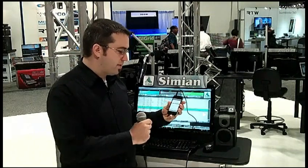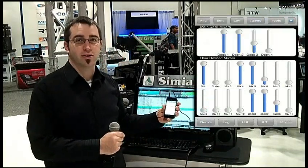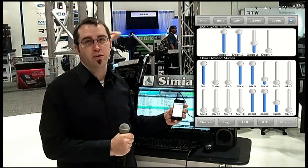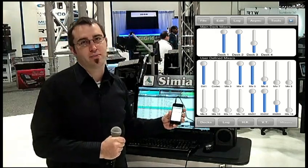We also have real-time control over pass-through mixers, so if you have a codec back at your studio, you can mute and unmute that remotely without having to have somebody back at the studio.